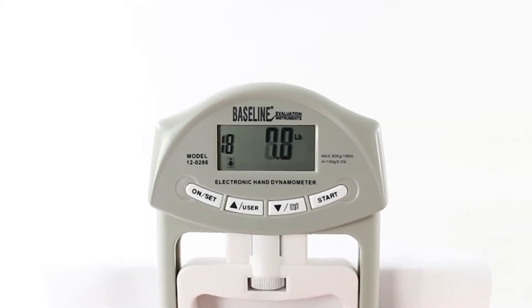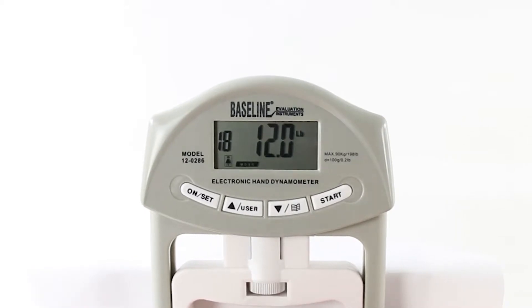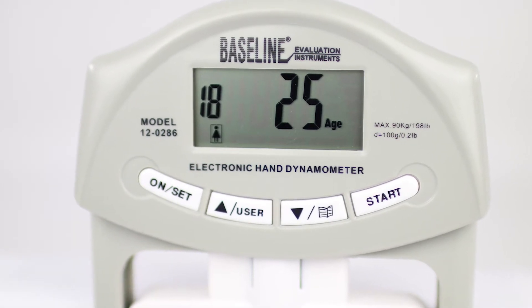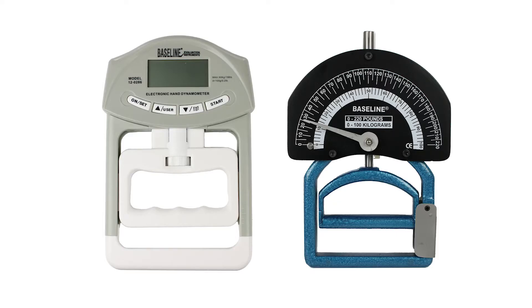The digital model has an easy to read display gauge that accurately displays readings up to the nearest tenth of a pound. It saves and stores results for up to 19 different users for fast retrieval of progress. Contact us for more information today.